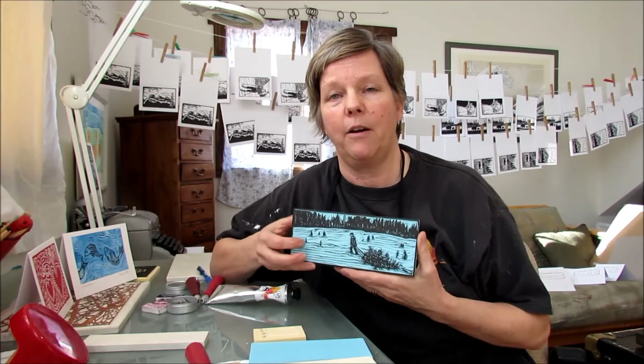In my other video I shared the kind of materials that I'm using for the base art carving part of my fine art printmaking. In this video I want to share a few tips about the kind of inks that I use, because that's another question that I get asked quite a lot about.